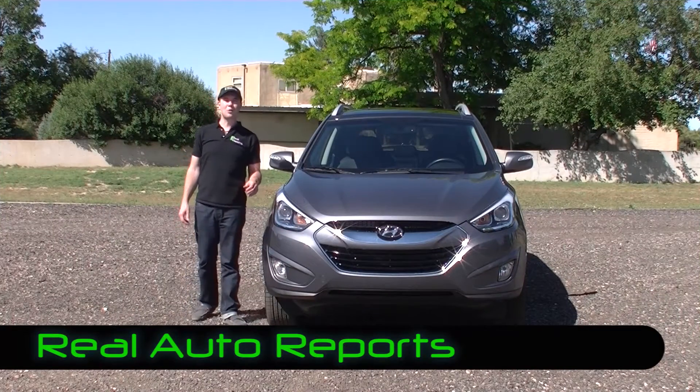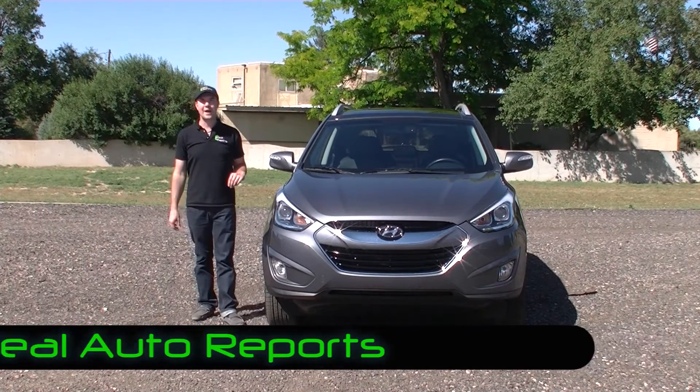Welcome back to Real Auto Reports, right here from Real Auto Ranch. I'm Jonathan McGrew, and today we have the Real First Impressions video edition on this 2014 Hyundai Tucson. This is the all-wheel drive limited, so let's do our walk around and tell you what we think.